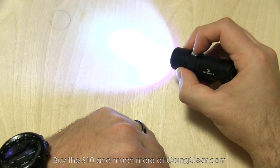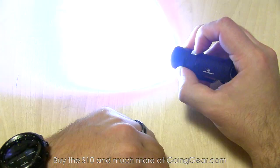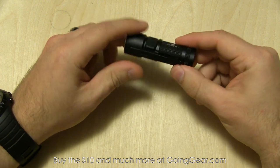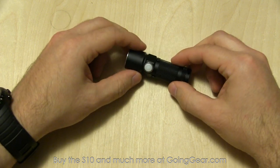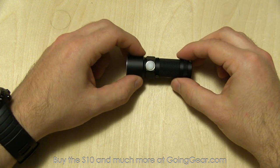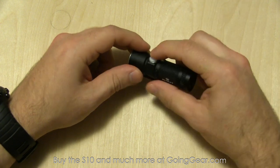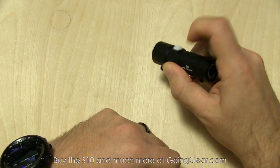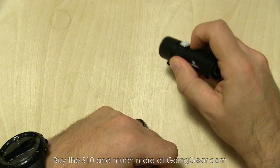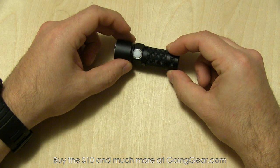There's also strobe — when you have it turned on, just double click and you'll go into strobe. No SOS on this one, which I'm thankful for because I've never heard of anybody actually using SOS for its intended purpose. A ton of people use strobe though — I think that's a very useful feature. So four different outputs: moonlight via press and hold from off, then tap and press and hold to cycle through the other outputs. It does have memory, so if you have it in high, turn it off, and turn it back on, it'll return to that mode. Double click for strobe, and just tap it to turn it back off.